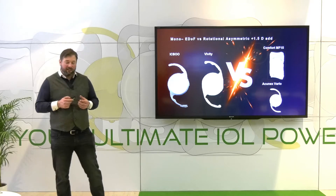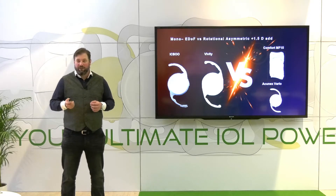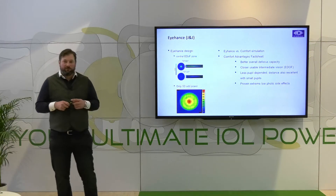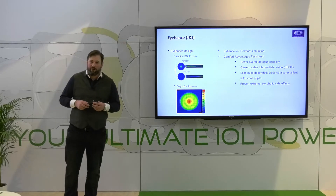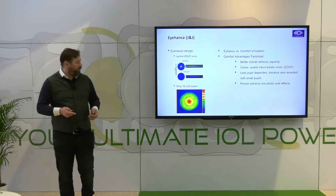The MF15 Comfort is the hydrophilic model with a plate haptic design, while the Akonex is a C-loop hydrophobic lens with a blue light filter. If we go back to the monofocal-plus, you can see the IC-8 has an effective add power of roughly one diopter in the center, if the cornea is suitable for the lens.